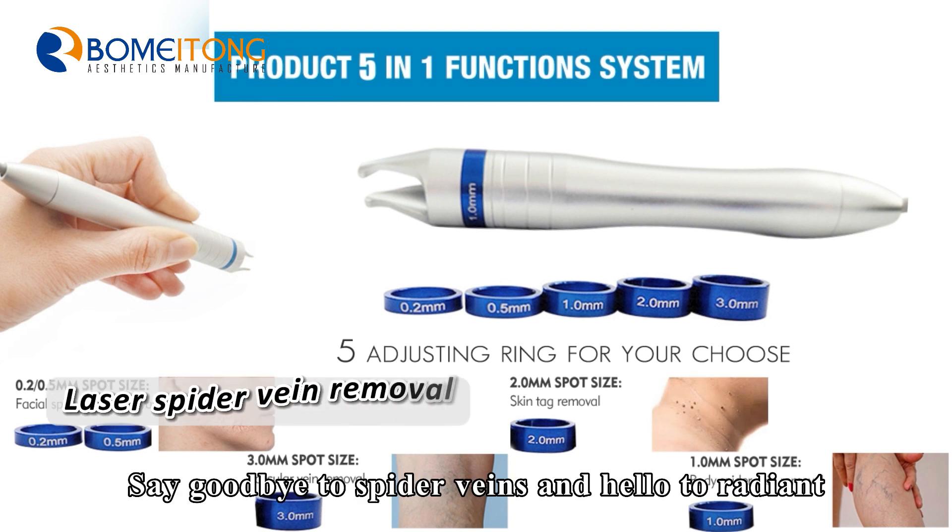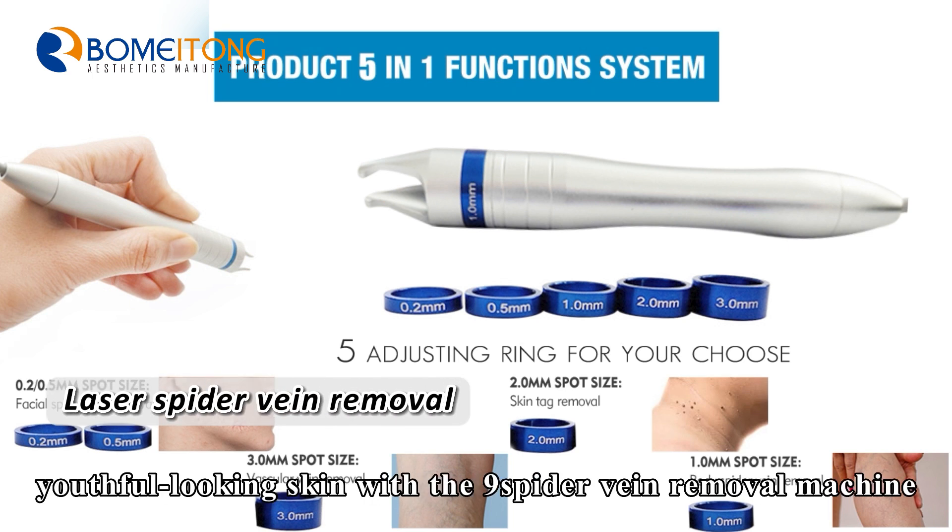Say goodbye to spider veins and hello to radiant, youthful looking skin with the 980 nm spider vein removal machine.